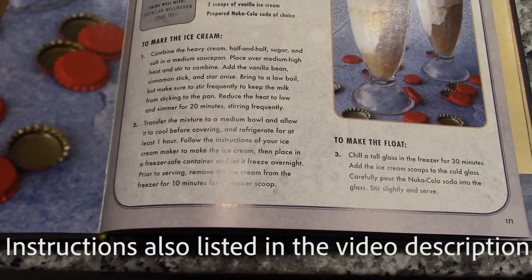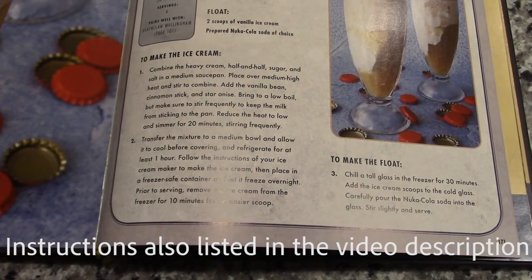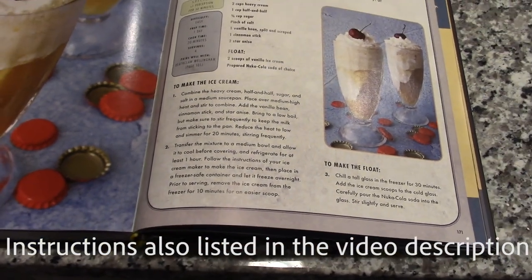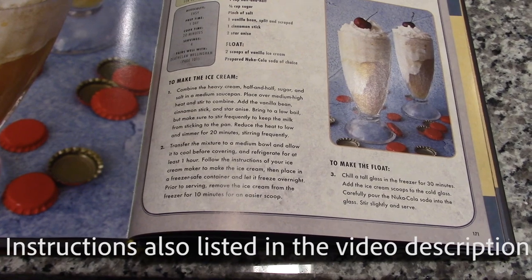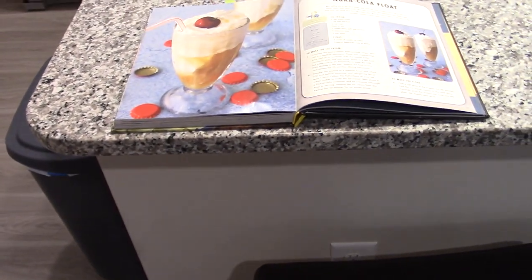I hope there's not too much glare here, but I'm going to show right here what the steps are for making the ice cream. I'm not going to read them out, but this way you can pause it. You can stop the video, pause it, and see the instructions for making the ice cream. Like I said, I don't have any real way to do that because I don't have an ice cream maker, so unfortunately we can't actually do that step.